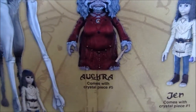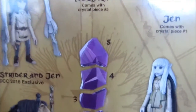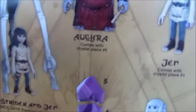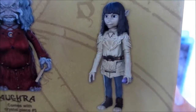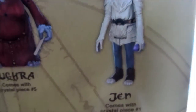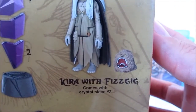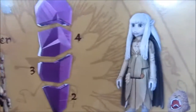There's Aughra. Each of these comes with a crystal piece — it's a build-a-crystal piece, and there are five pieces total. The first, which comes with crystal piece number one, is Jen. This version of Jen is actually carrying a piece of the crystal shard, unlike the other Jen who comes with a flute, which we'll check out in a minute. Then we have Kira — she has a cloak with no wings and an open-mouth Fizzgig. So these are variants, not just repackaged figures.